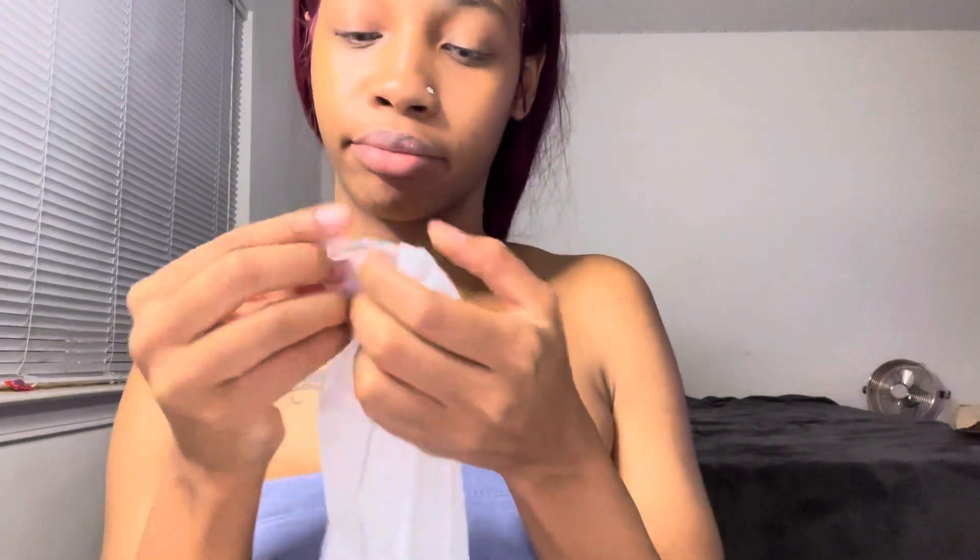Now we're going to wipe that off. Alright, just trying to dry my lips a little bit. Once again, my natural lips — which are beautiful. I'm going to go in with the Angel Food Cake.